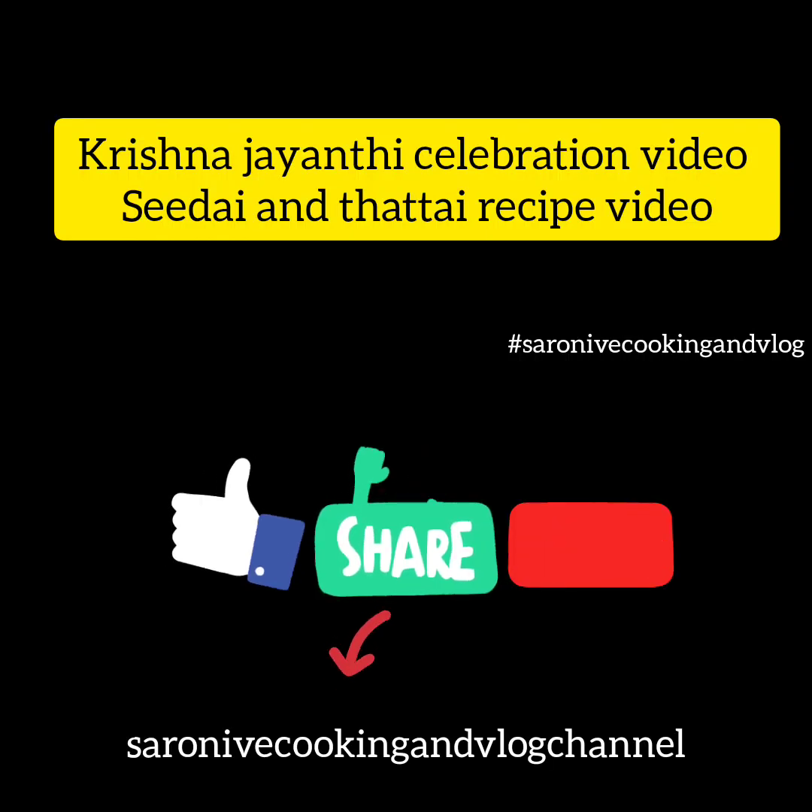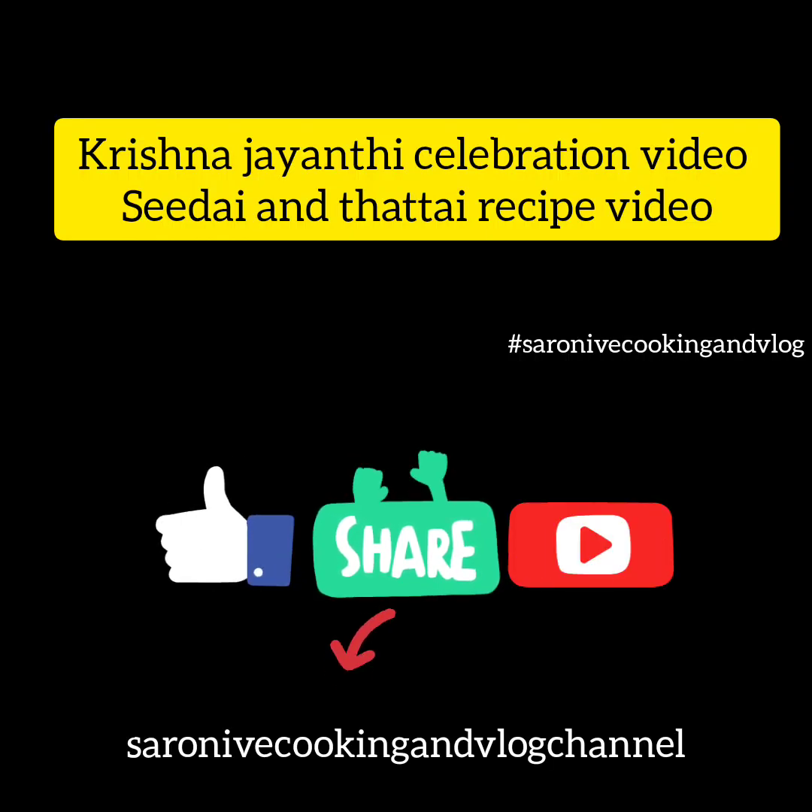Hey guys, this is Nive from Saroni Vee Cooking and Vlog Channel. Krishna Jayanthi, how are you doing? Let's talk about the recipe.